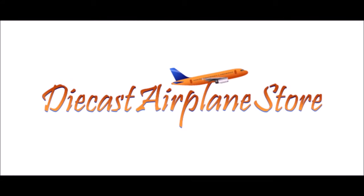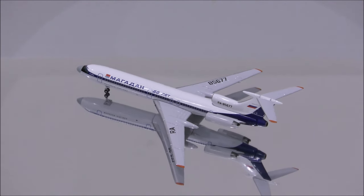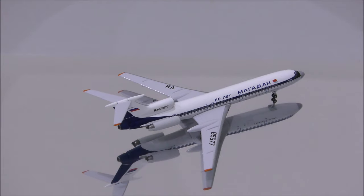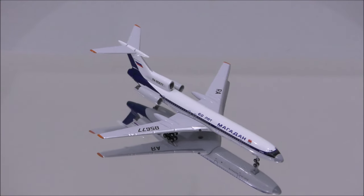This video is sponsored by DieCast Airplane Store. Hello YouTube, welcome back to another review video. Today I would like to review Magadan Airlines TU-154M by Aeroclassics.